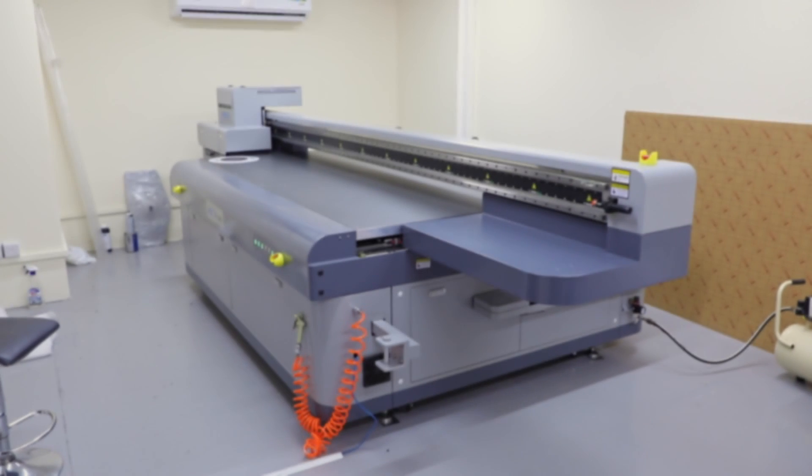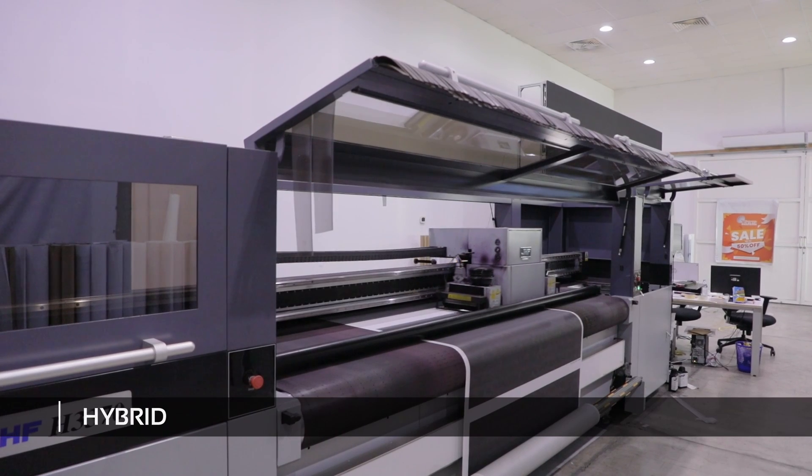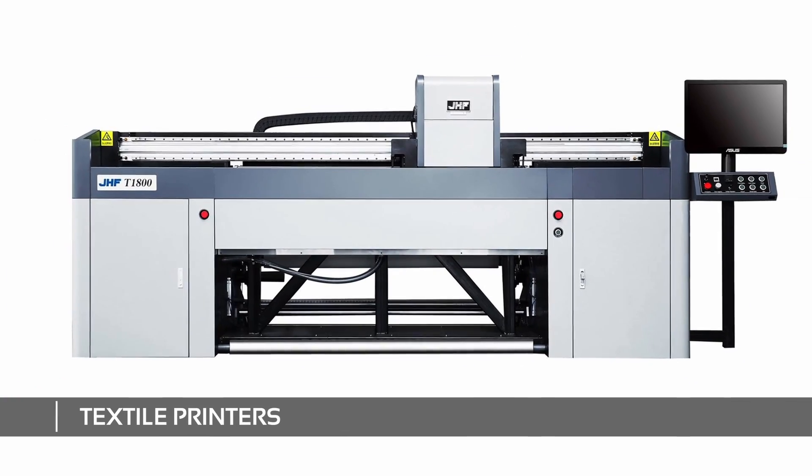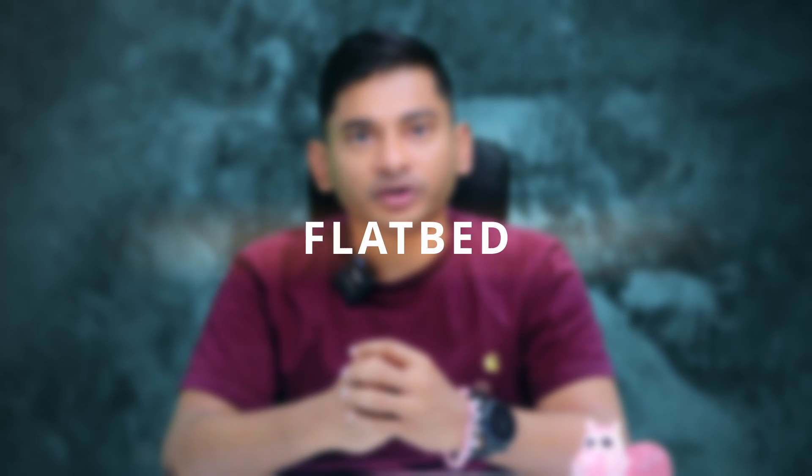In this episode, I'm going to explain the features and functionalities of the top models in the four major categories of JHF digital printers: flatbed, roll-to-roll, hybrid, and textile printers. Let me go to the first category — flatbed printers.